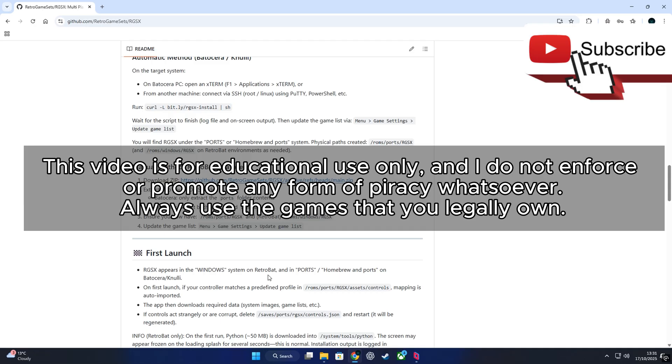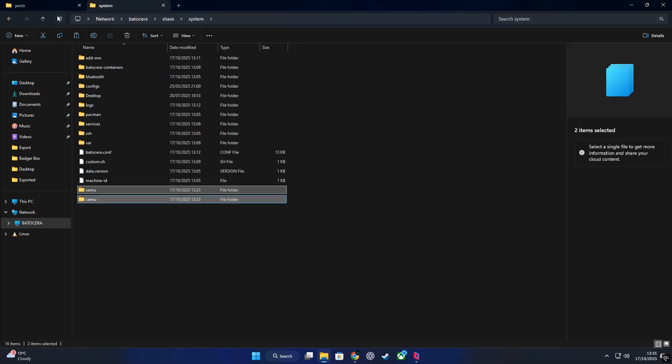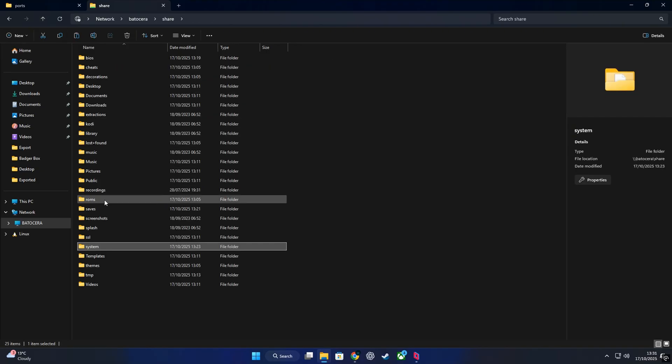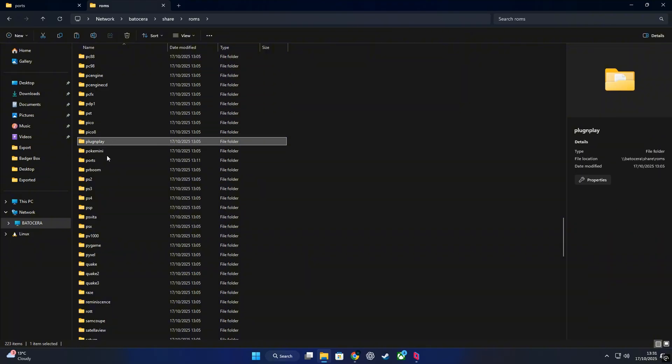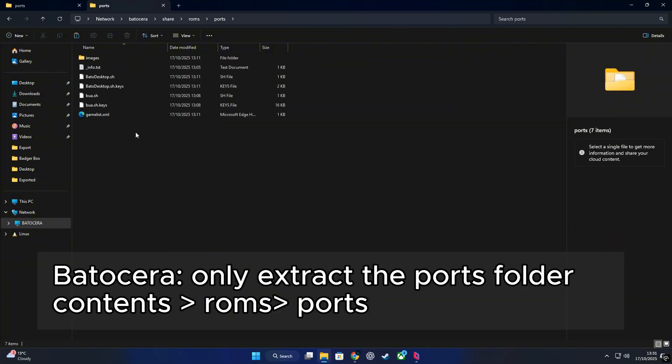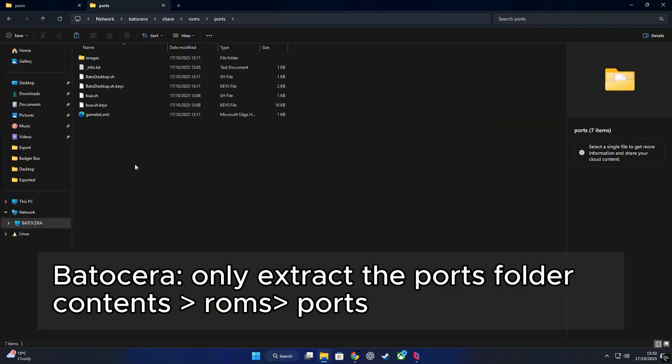With that out of the way, let's move on to installing RGSX manually. You'll need to download the ZIP file and extract it. Extract the contents into the Ports folder — whatever it contains for RGSX. For Batocera, only extract the Ports folder contents into roms/ports, and copy everything there.